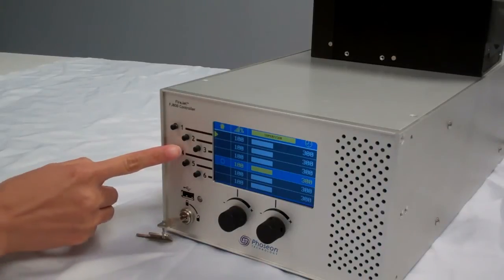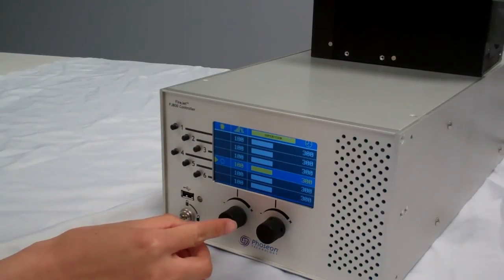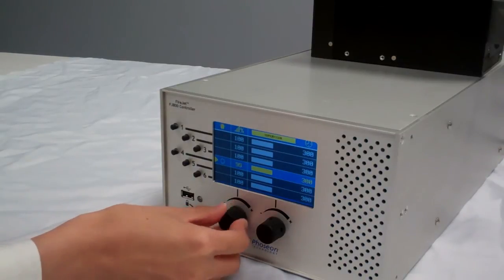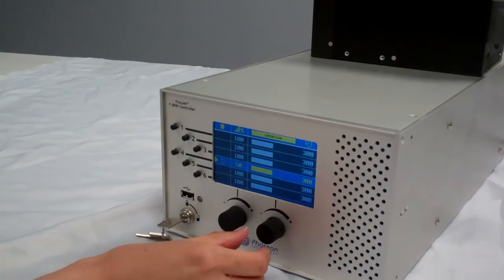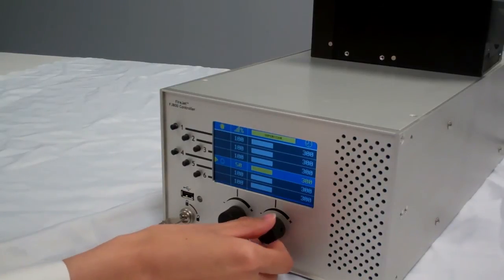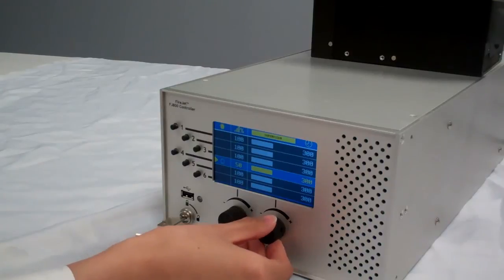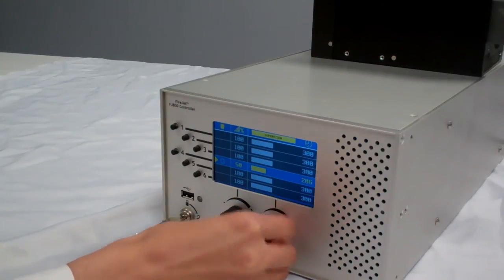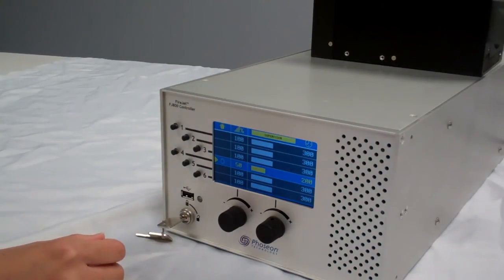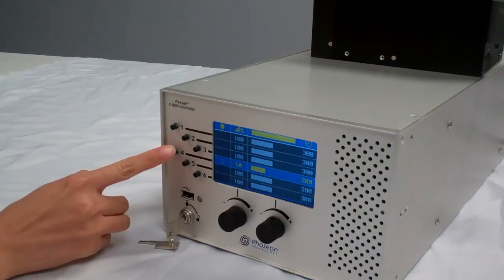First, choose the light source that we want to change. Second, use the knob on the left to change the intensity from 5% to 100%. In this case, we will set it to 50%. Then use the knob on the right to change the timer from 1 second to 600 seconds. When we turn the knob beyond 600 seconds, the timer will be disabled and the light source will be in continuous operation mode. In this case, we want to set the timer to 200 seconds. After we make all the setting changes, turn the key back to the lock position to enter the operator mode, and use the control buttons to turn on the light.